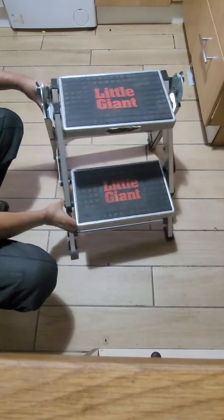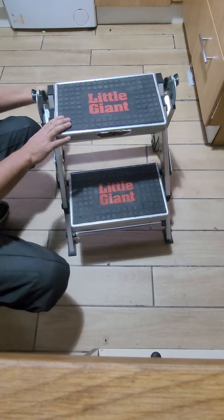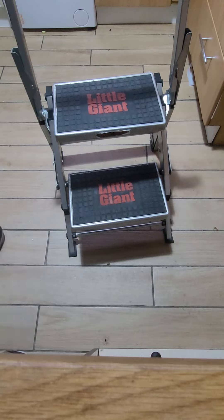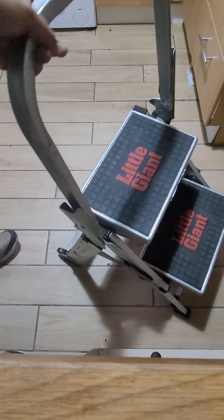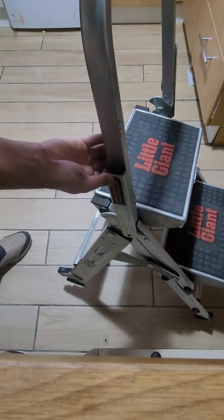Then you lift it up and here we go — now it is open. Now, how to close it: you see this clip?